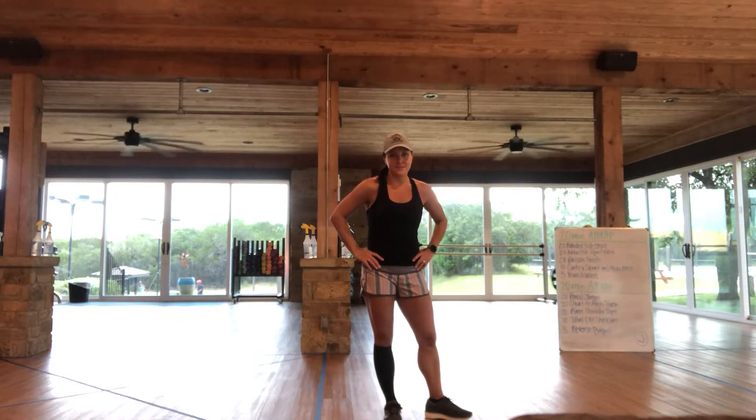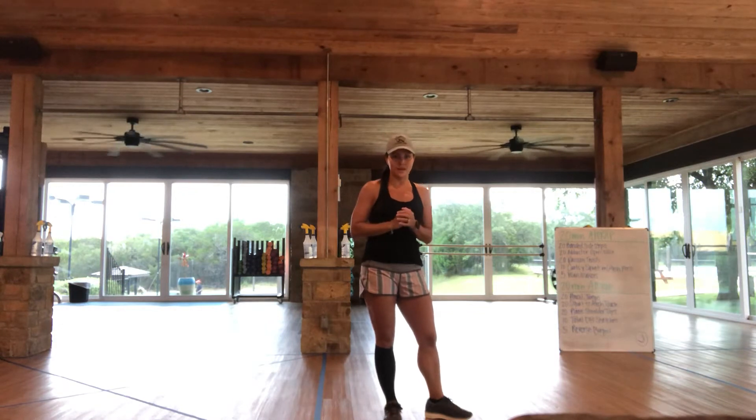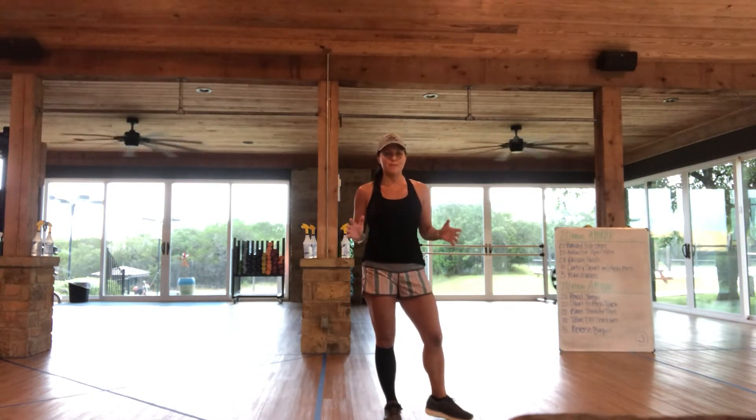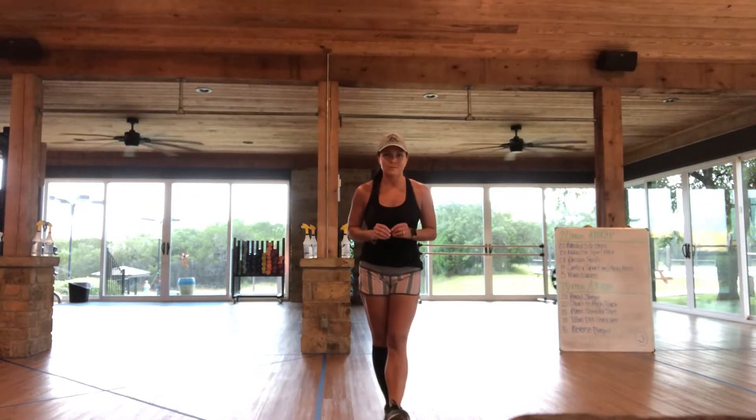Good morning, you guys. It's Paige coming to you from John Newcomb Country Club this morning with a quick little do-it-yourself workout. Today in class, we're going to do two 20-minute AMRAPs, or as many rounds as we can squeeze in 20 minutes.